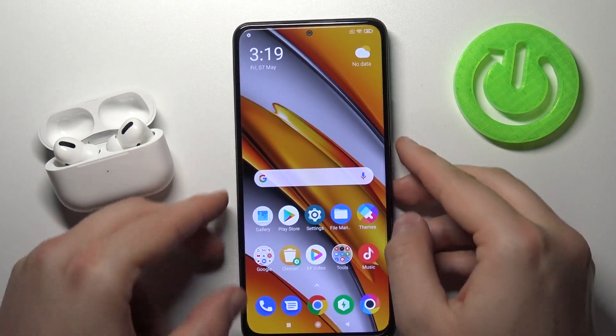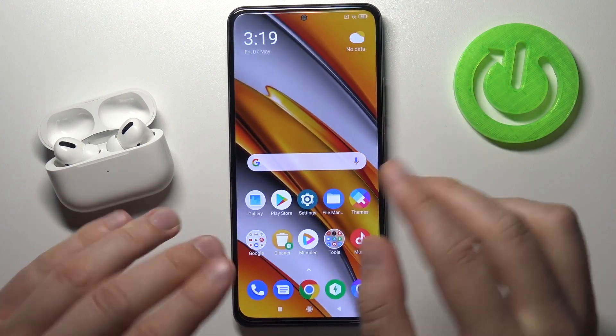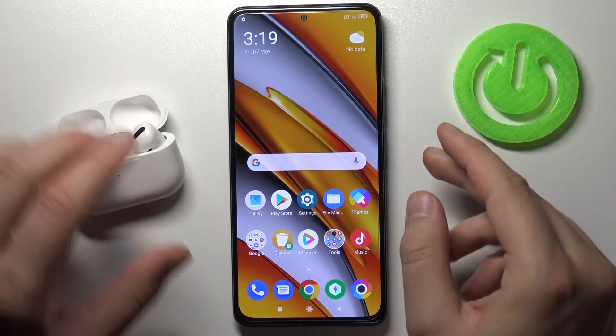Take a look right now at how the fingerprint works. As I said, I think it's slightly faster, but only a little bit.